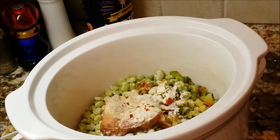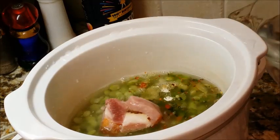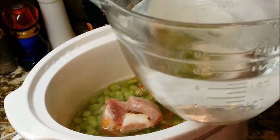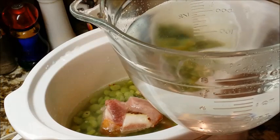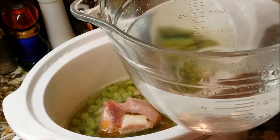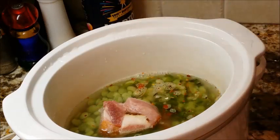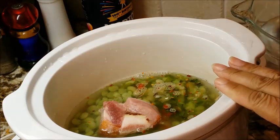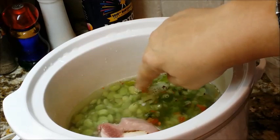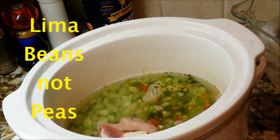Now I'm going to go ahead and add my water. I had two quarts here just so I wouldn't have to go back to the sink, but I only used about a cup and a half of water for this amount of lima beans. I just brought it to a level where it covers the peas — and that's it.